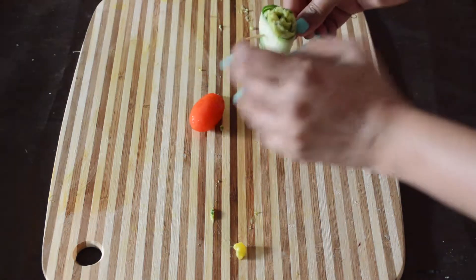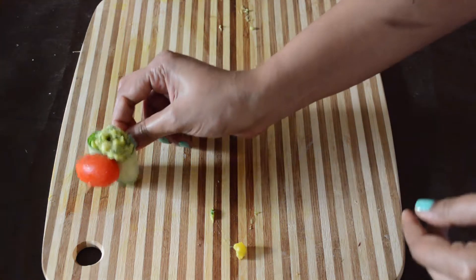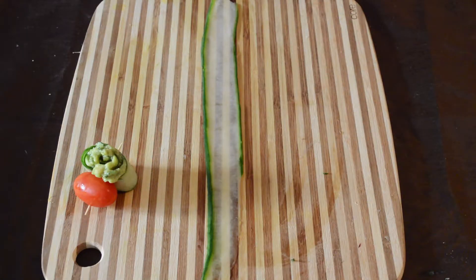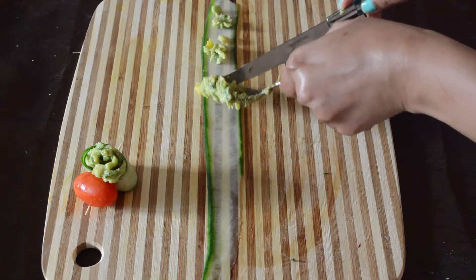For some decoration, I am attaching a grape tomato to the other end — this is entirely optional. I am going to roll up the remaining slices in a similar way.